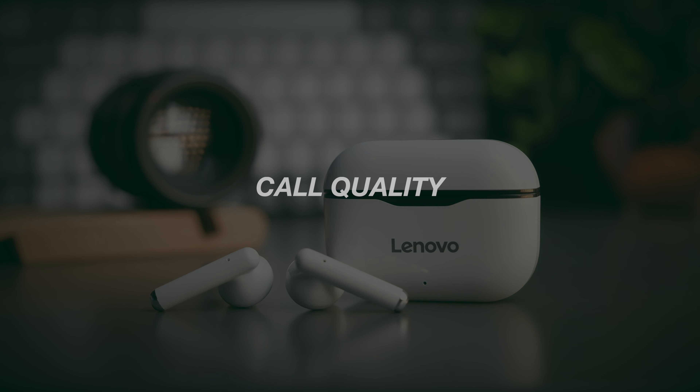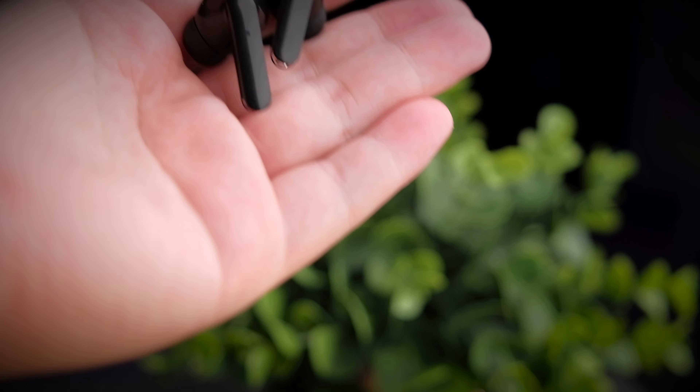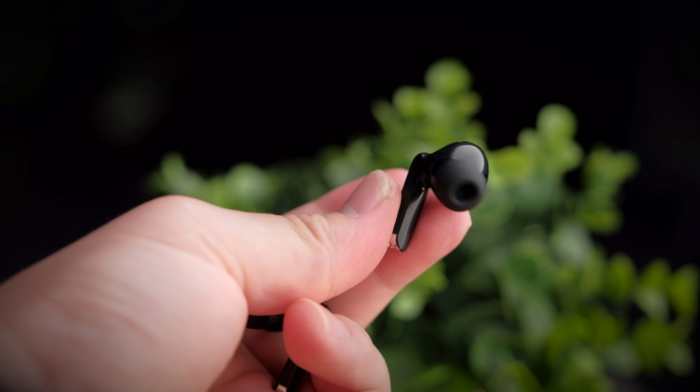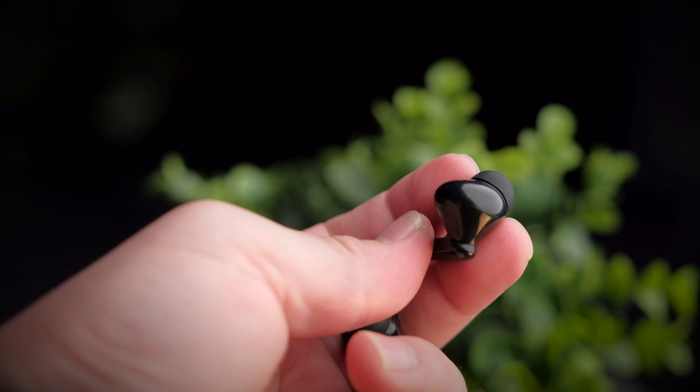The call quality on both earbuds is not the best. You can still use them for calls and it works, but they're both not the clearest call quality I've heard. The LP1 is pretty okay, but the XT90 has a digital interference sound when you make phone calls, which is not very nice overall. Let's take a listen to the call quality test of these earbuds.